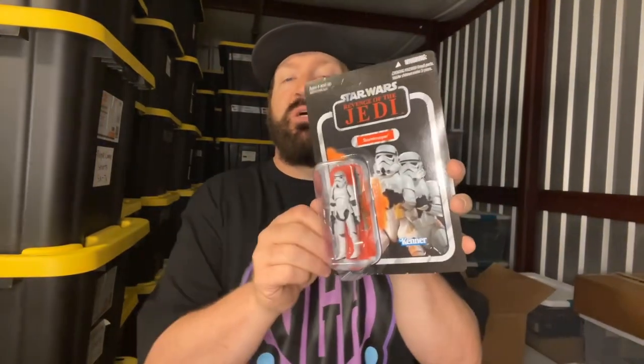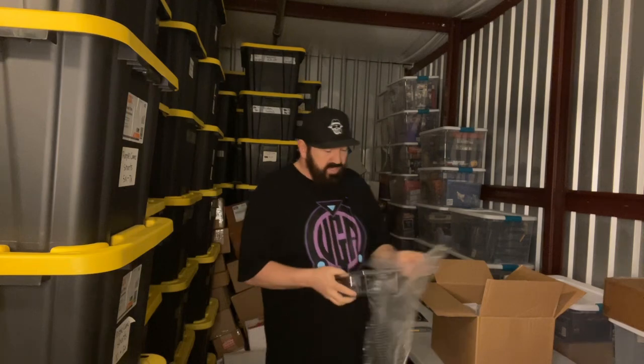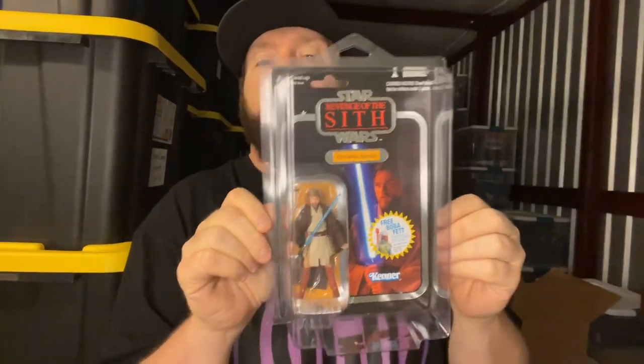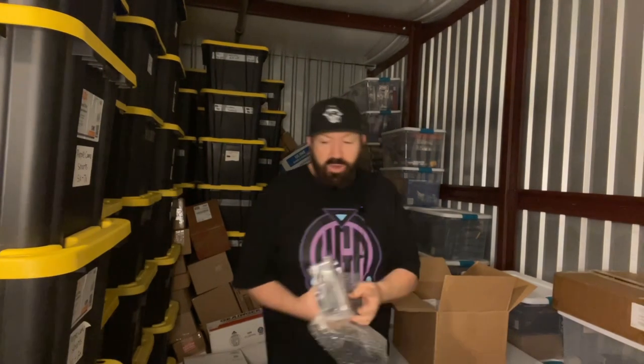We've got some cool stuff in here. This is a 'Revenge of the Jedi' — just a regular Stormtrooper — but that whole 'Revenge' instead of 'Return of the Jedi' makes it extra special, extra rare, and it's obviously not punched. This is really cool. This is an Obi-Wan Kenobi from Revenge of the Sith — I've got this version of him but not with the foil wrap. This is the super, super rare one and I'm glad I picked it up.